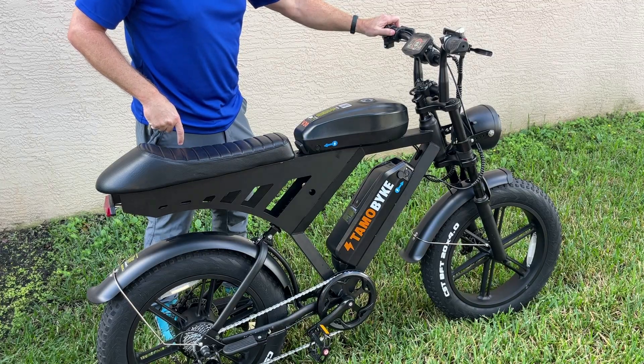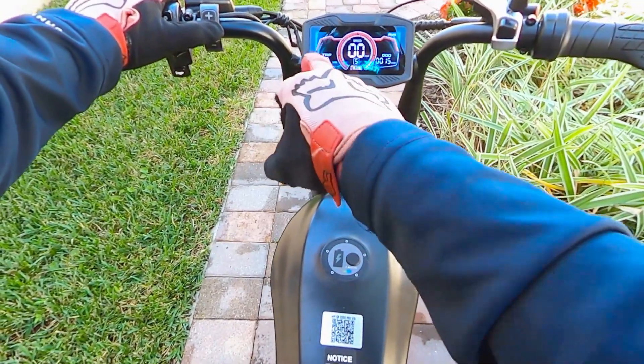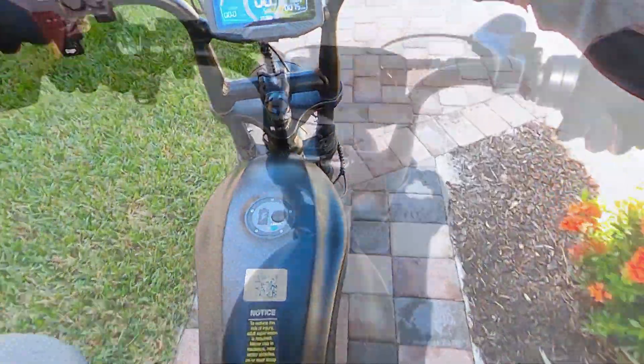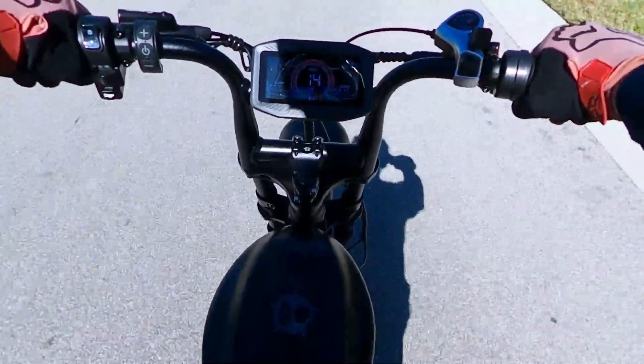Power on the bike. We're here with 15 miles on the odometer. The trip is also set to zero. So let's get on with this ride. I'm going to stay in pedal assist mode 5 and full throttle only. No pedaling on this journey — we'll see how far we go.